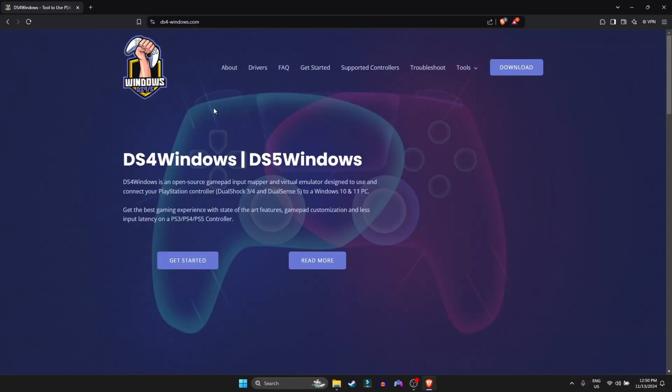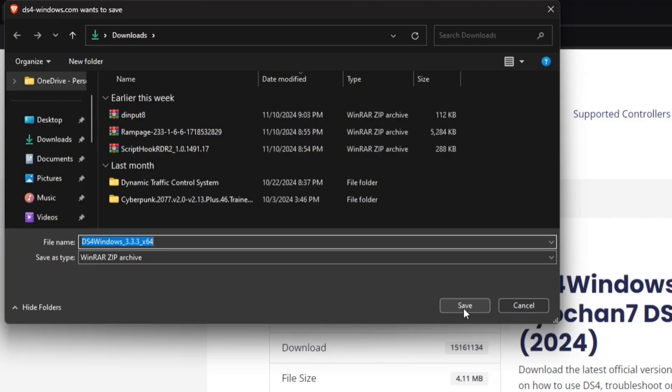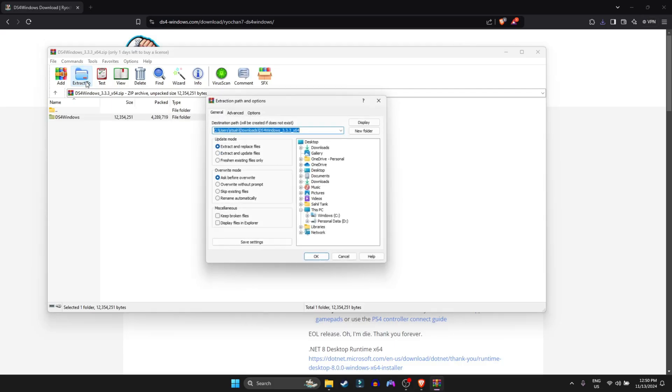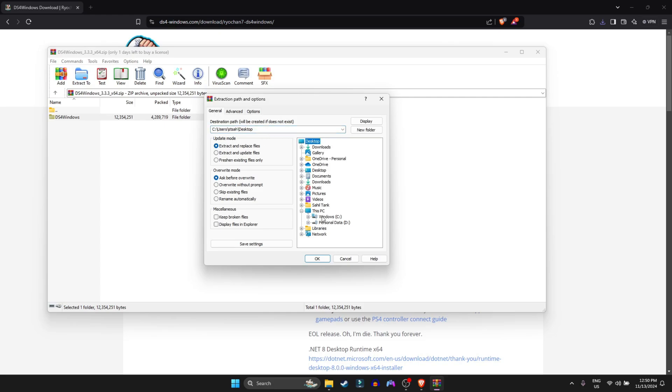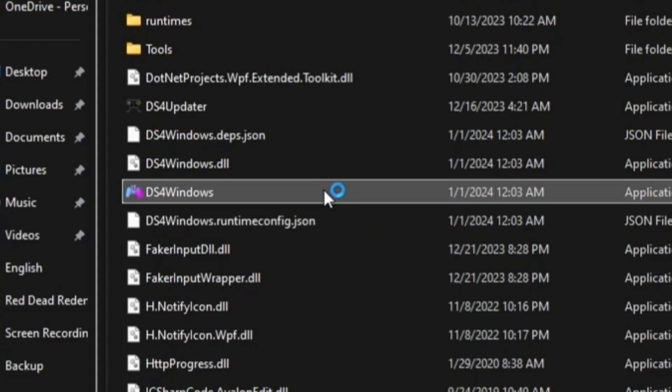Here's what you gotta do. In the description, you'll find the link to the page for DS4 Windows. Click on 'Download' and then click 'Download' again. Select where you want to save the file and click 'Save.' Now open the zip file and extract it to wherever you want.